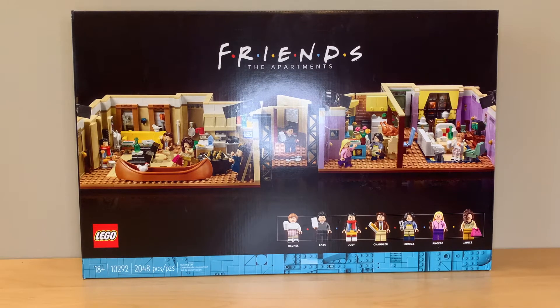I did recently start watching The Friends series so that I could justify buying this set, and honestly I'm just halfway through season 1, but I'm already kind of really glad I got this set because the show is decent and there's so many cute little easter eggs in here.